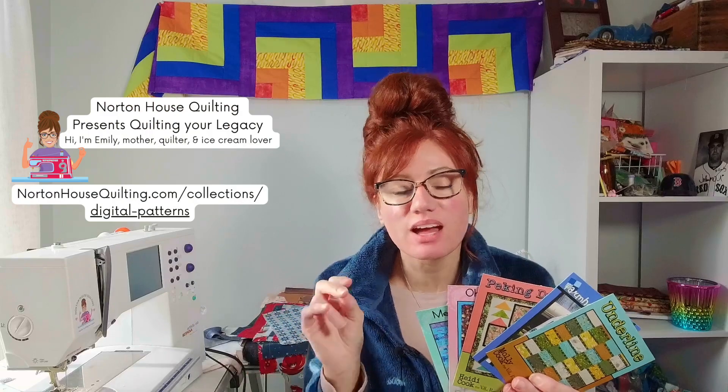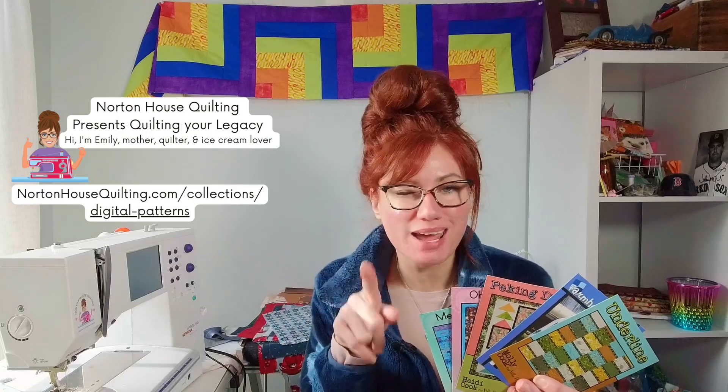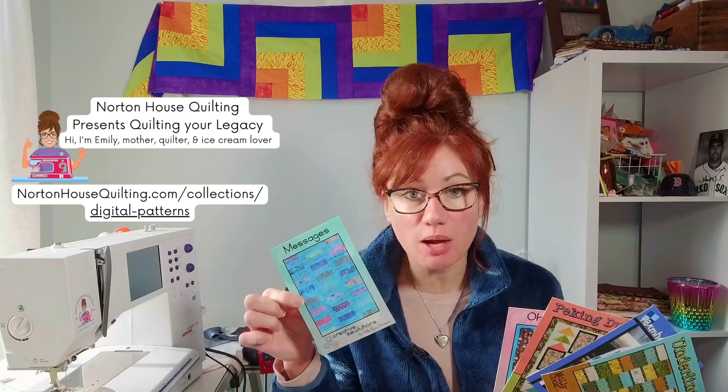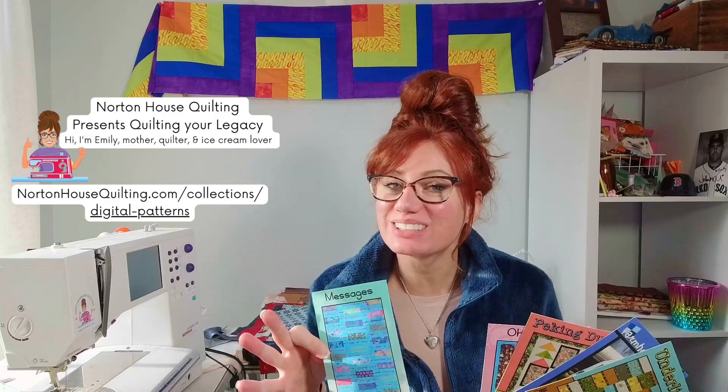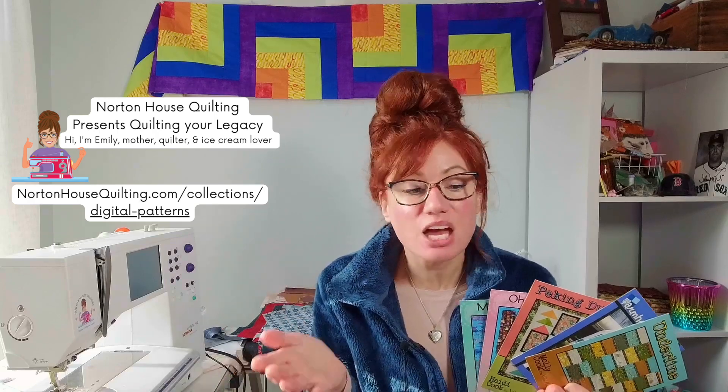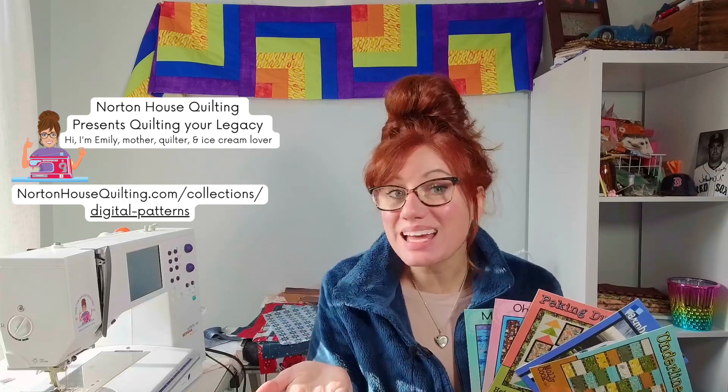Hi my quilting friend. I've got some brand new patterns from Villa Rosa. They are each two dollars and they are digitally downloaded. So you could get a hard copy if you want it, and I'm happy to mail it to you. Or you could digitally download it, purchase it, and it'll automatically get sent to you. You can then download it and print it off, so you can start gathering your fabrics and begin sewing immediately.